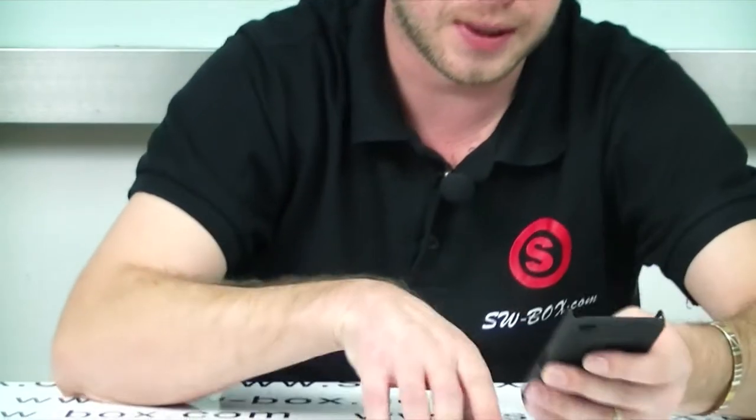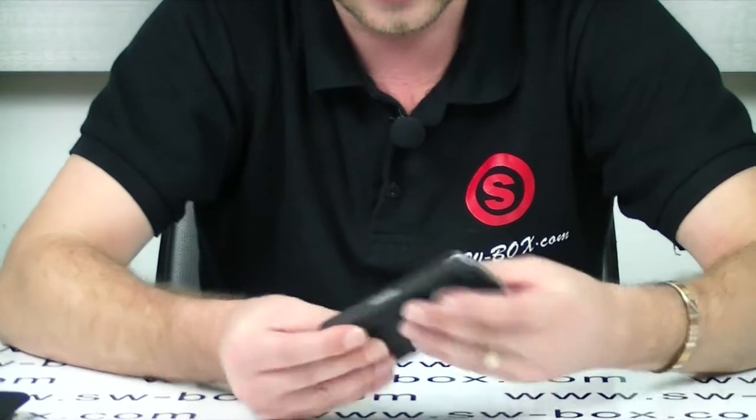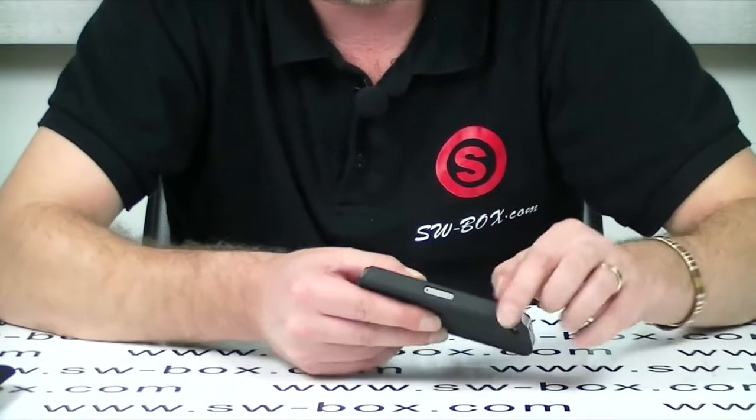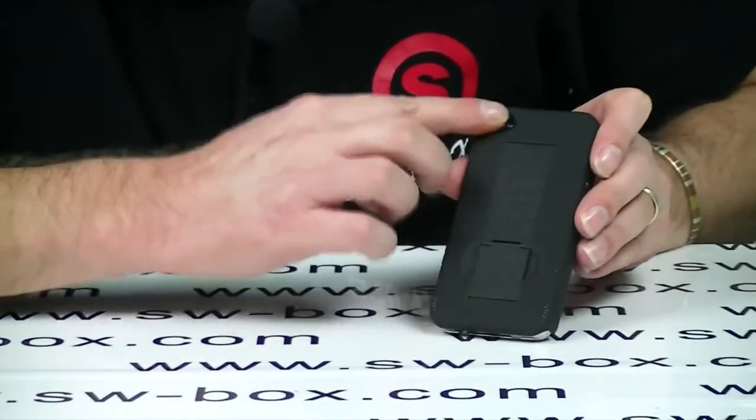Now the case — I'm going to pop the phone in. It clips in really well and offers good protection all round. On the sides it's nice and smooth so it feels nice in the hand, and there's a nice pattern on the back.